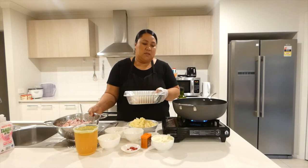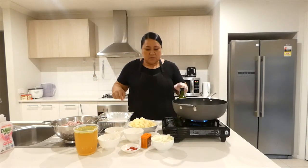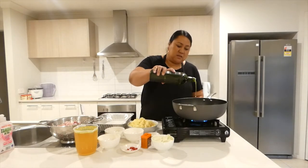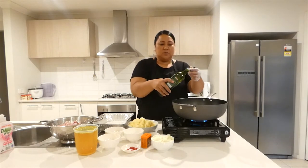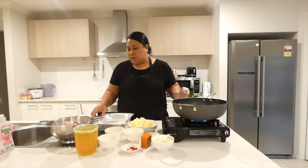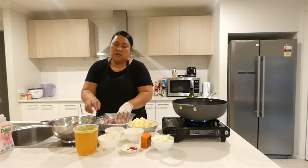Brown it a little bit and then I'll continue on with the process. So let's start cooking. I will add about two tablespoons — just a little bit of oil in there. And I'm going to start coating our lamb.